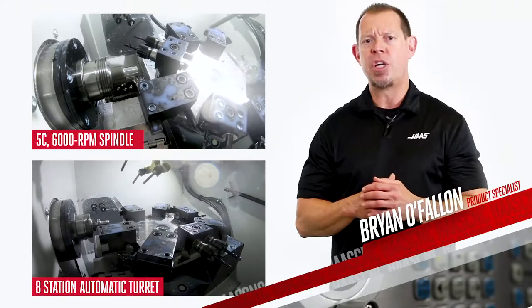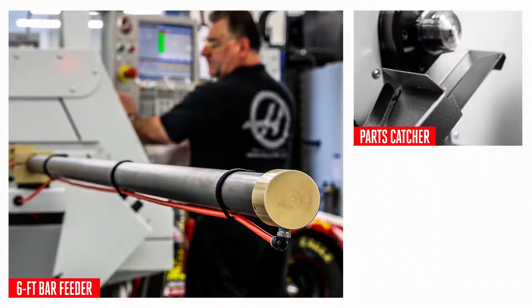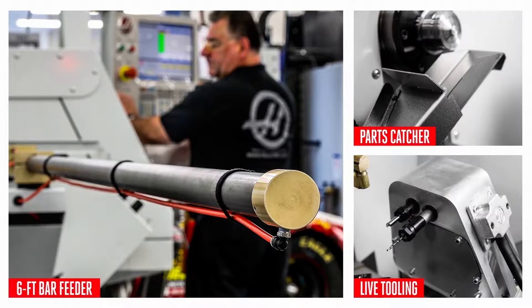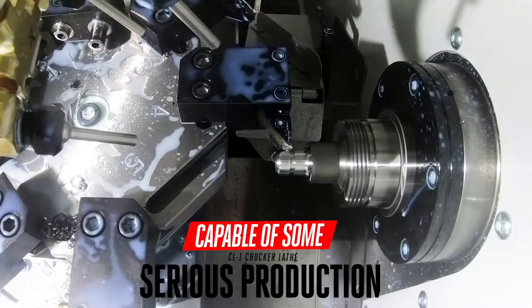You'll really appreciate that turret once you add a six-foot bar feeder, a parts catcher, and live tooling. Suddenly, this little chukar lathe becomes a machine capable of some serious production.